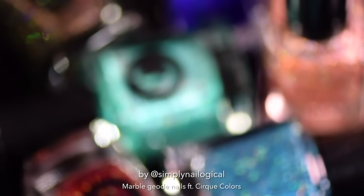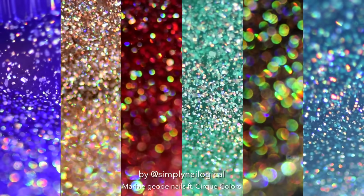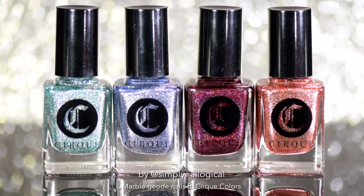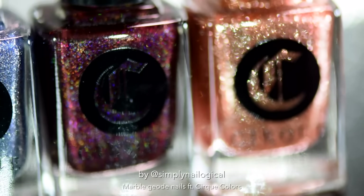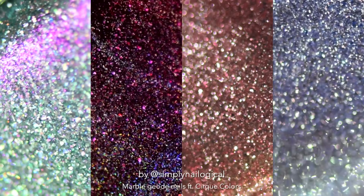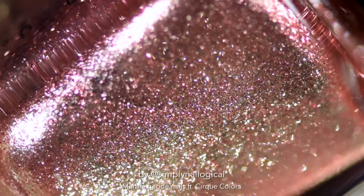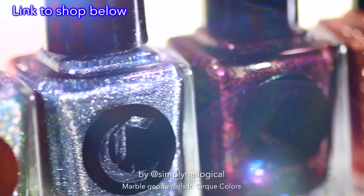And now I've got their limited edition six-piece Facets collection — all beautiful scattered holos in jelly bases with holographic flakes — and I've also got their 2016 limited edition holiday collection, some of which include super shiny reflective chrome pigments. And that rose gold — I died. Obviously you don't find this kind of stuff at the drugstore; you find it online. Check the link in the description box.